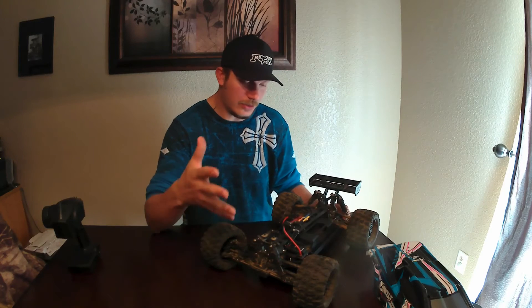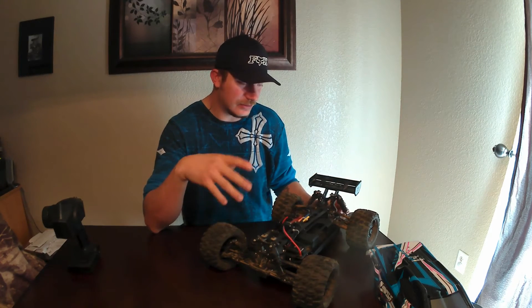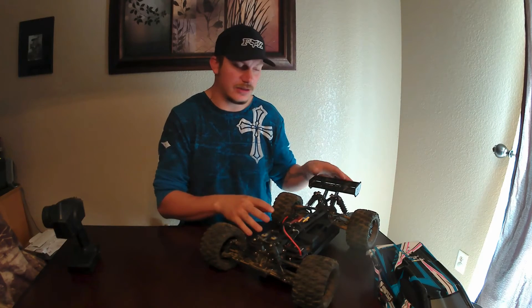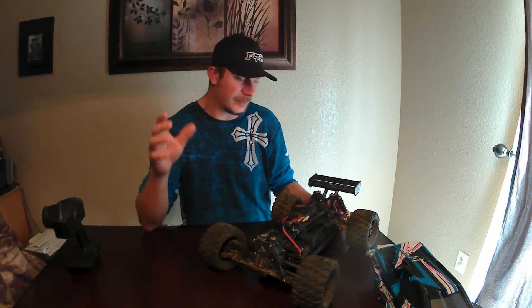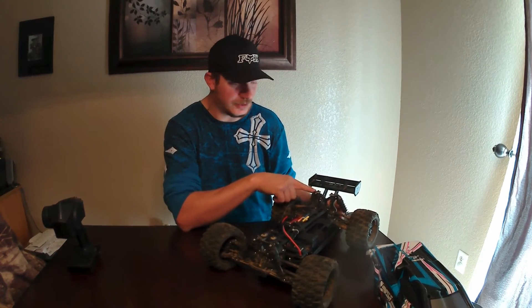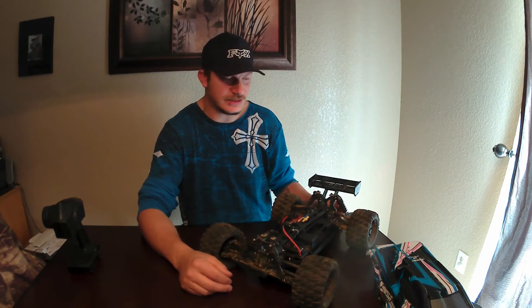A pro on this thing is that it handles nice and it is really tough. If I compared this to the HPI Bullet Flux that I had, this thing hands down way, way better of a monster truck — it's really, really tough. But I have popped the shock caps off the rear, so I put aluminum ones on there. That's just one of those things — they need to cut corners somewhere. That's not that big of a deal.